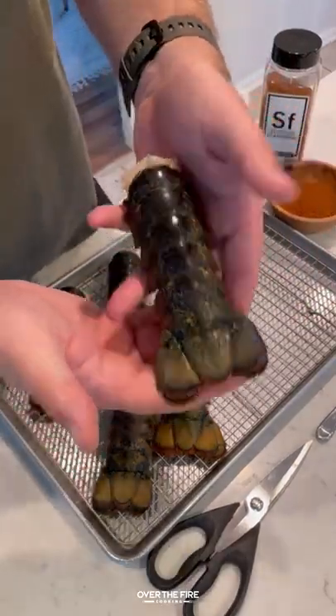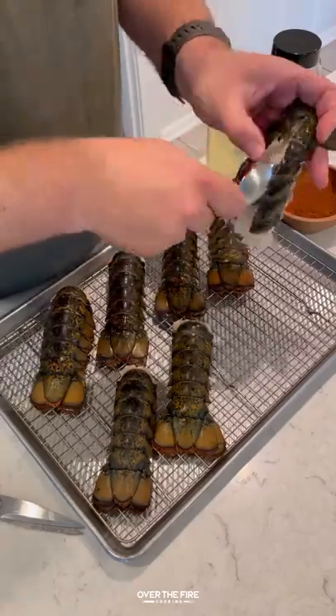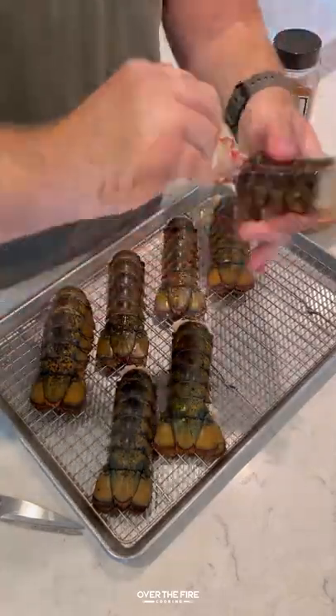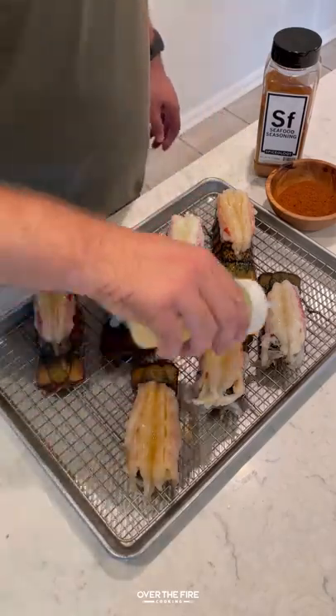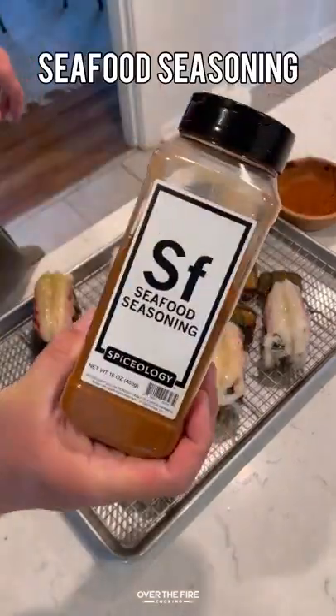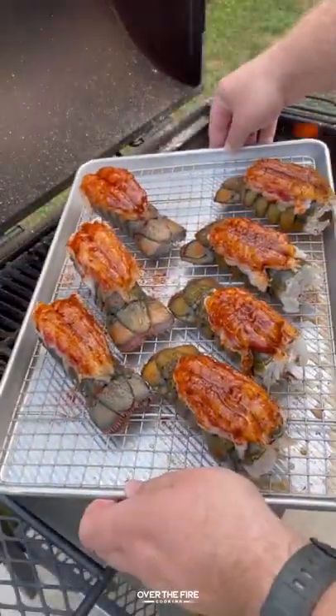Smoked lobster tails with spicy garlic butter. I'm gonna start by butterflying these lobster tails using some kitchen shears to cut right down the middle of the spine of the lobster tail, pulling that meat out. I'm gonna lightly score it, adding some canola oil and then seasoning with Spiceology Seafood Seasoning.